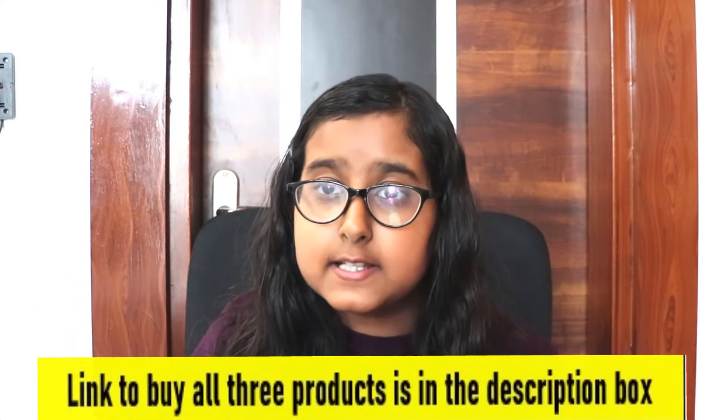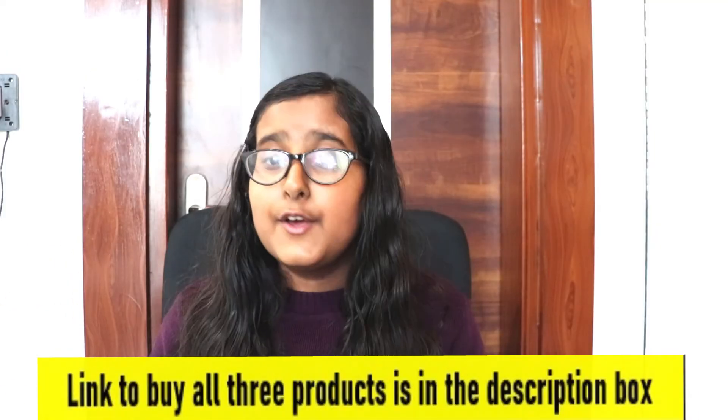Hey guys, I am Anna Goyal and today I am going to do the unboxing of the iPad Pro and this review. I bought it offline from the store. It is ₹71,000 and after discounts it is ₹65,000. So without further waiting, let's start our video.